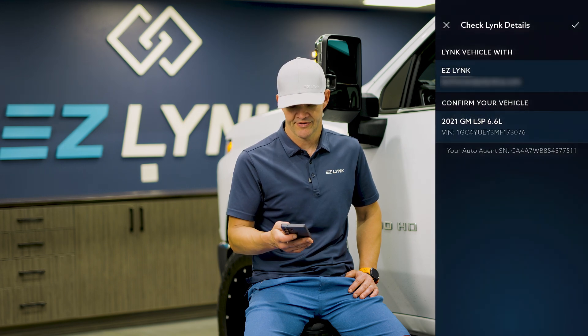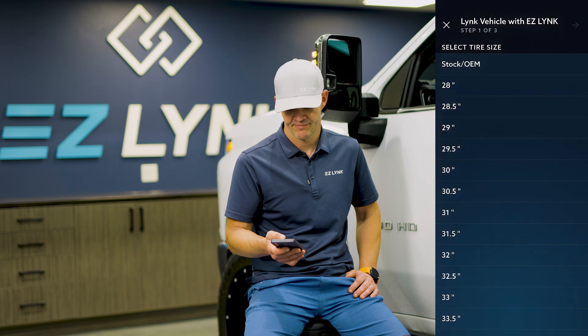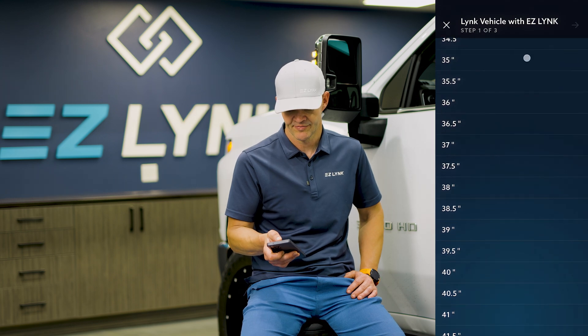It shows our vehicle there with our serial number. We can make sure all of that's right. I'm going to hit check. And from here, we can actually select what tire size we have on the vehicle. So we're going to select that.